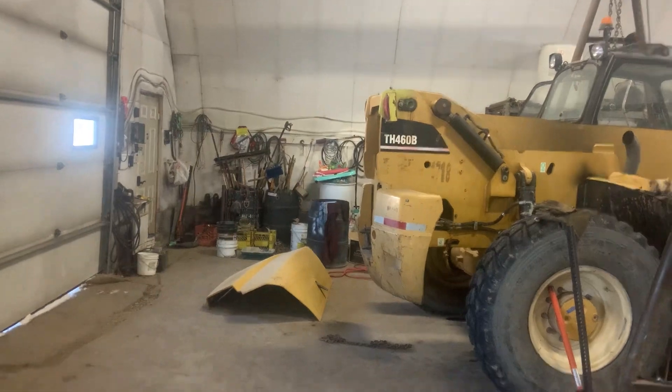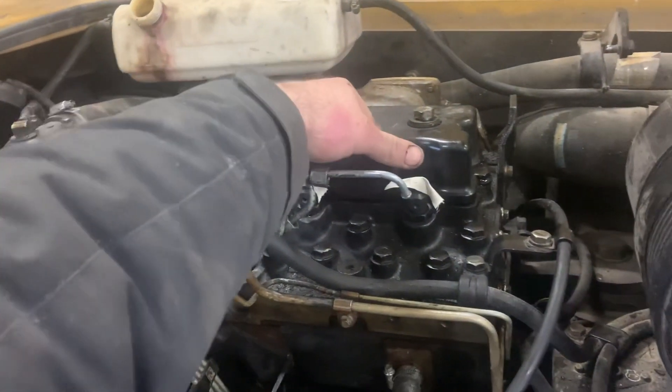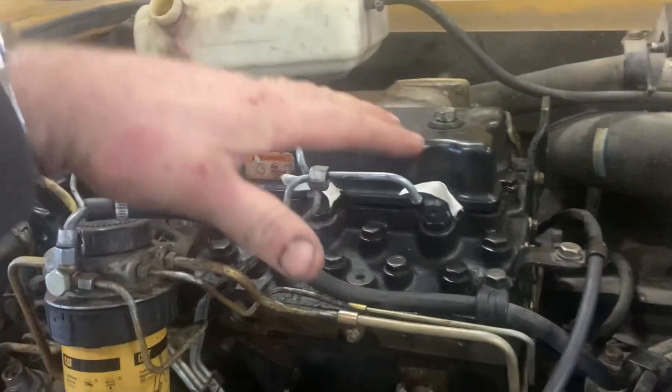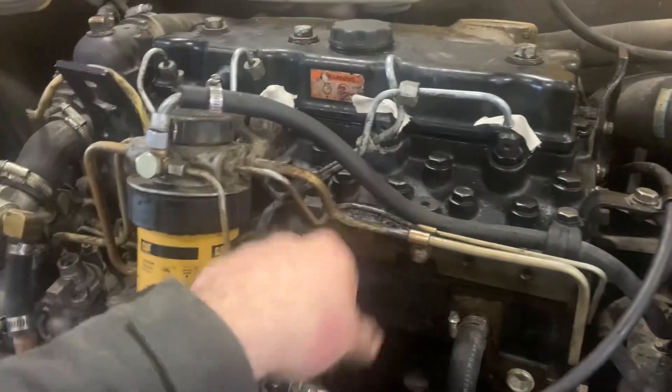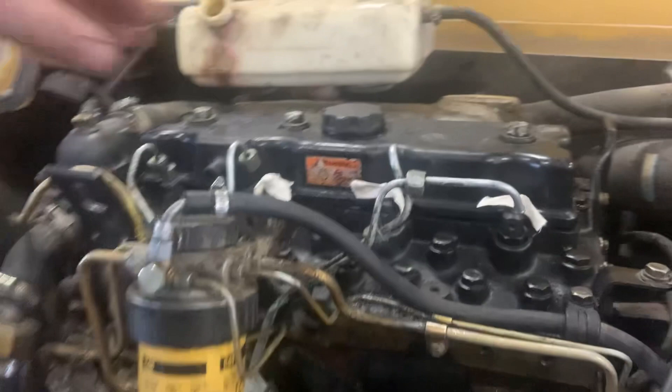Once we're done crying and being mad at ourselves for using the wrong tool, we find a breaker bar. First drain the coolant, then grab sockets, unbolt the tappet cover, take out the rocker arms and pushrods, unbolt the head, lift the head up, and reach in between the block and head with a magnet to fish the broken piece out. Then fish around with the magnet another 10–15 minutes to check for loose bits, clean up, and set the head back down.